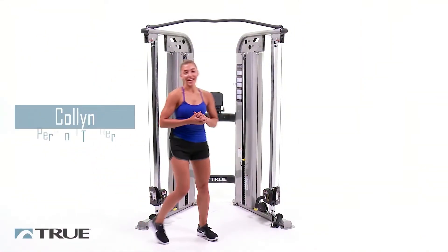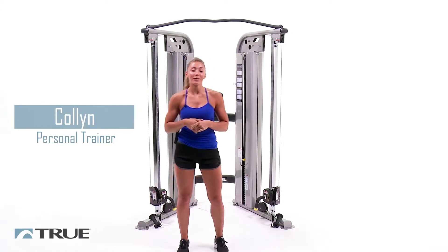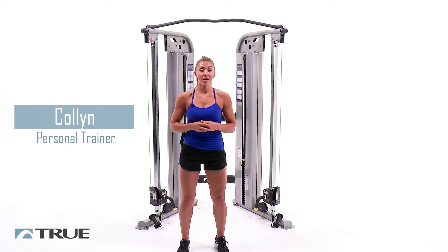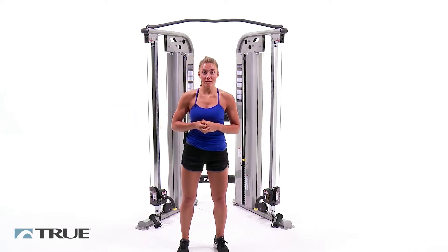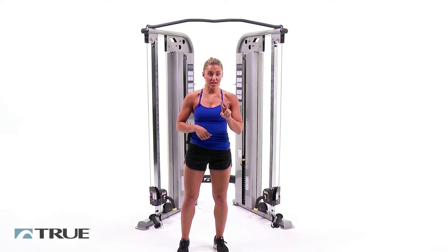Hi, my name is Collin and today in True's workout series we're going to be doing a chest workout on the functional trainer from True's Force Line. Today we're going to be doing multiple movements on this machine, doing 12 reps of each movement with two sets.